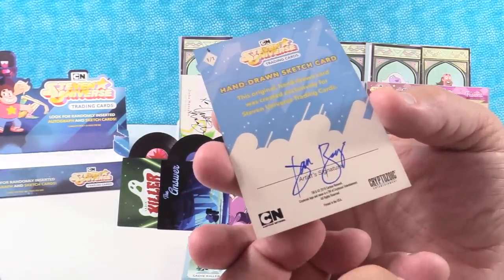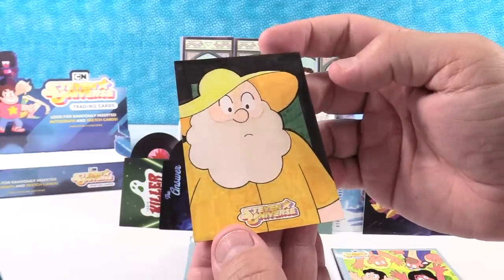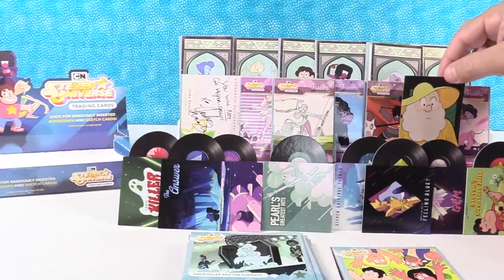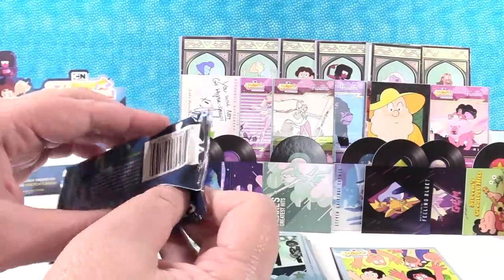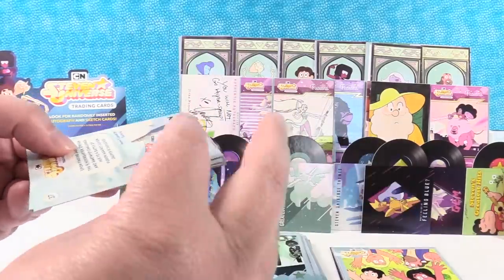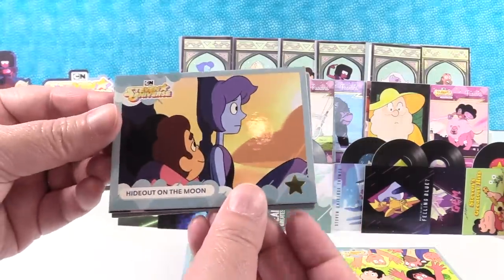We're going to have to look up who the artist is. That is really cool — I'm just always so impressed with artists, probably because I can't draw well at all. Shout out to all the artists out there, both professional and amateur. I was sitting there like, well, we only have two packs left, we're probably not going to get the sketch card — well, we got one! I figured we'd only get the autograph card, not a sketch card too. So that's awesome.